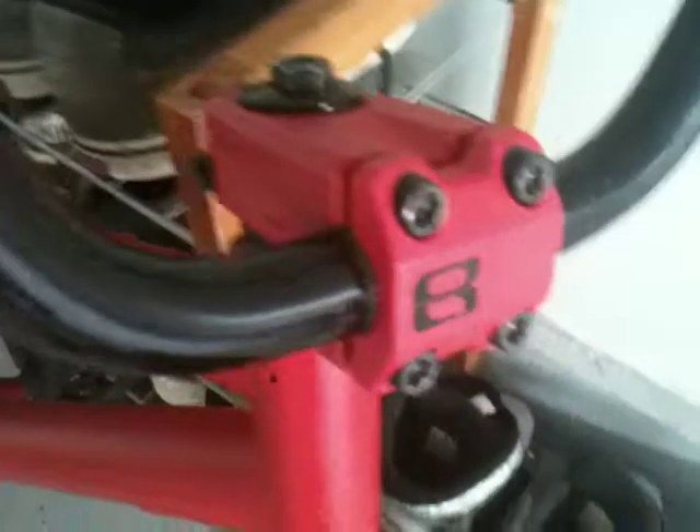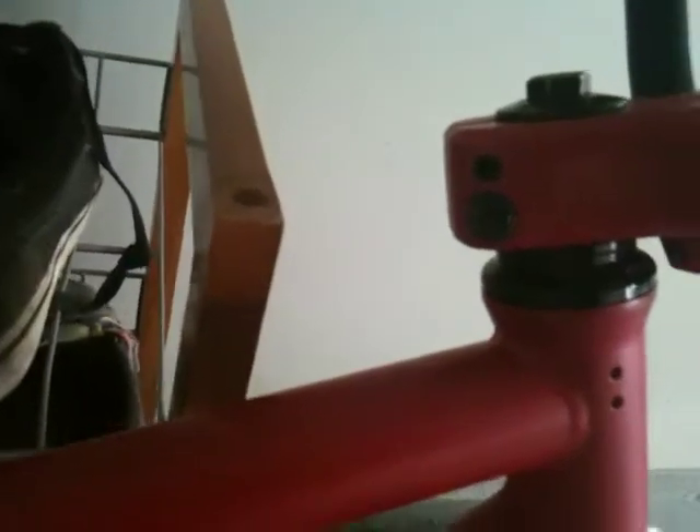Eastern Trap front-load stem in red. My old stem cracked, and now I've got this one. Stock headset and stock fork.